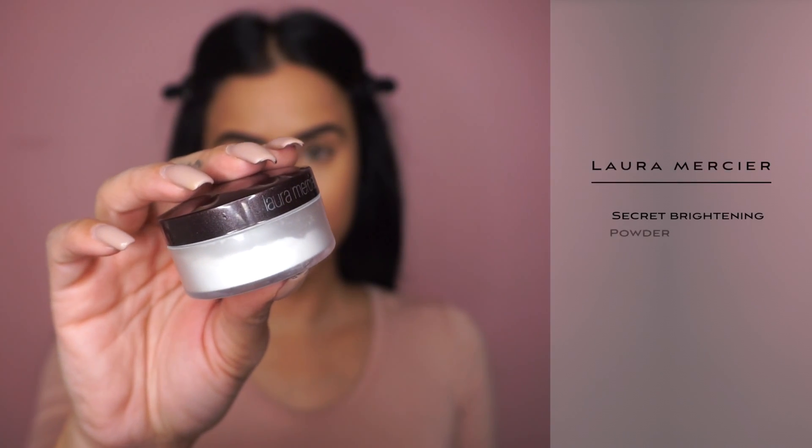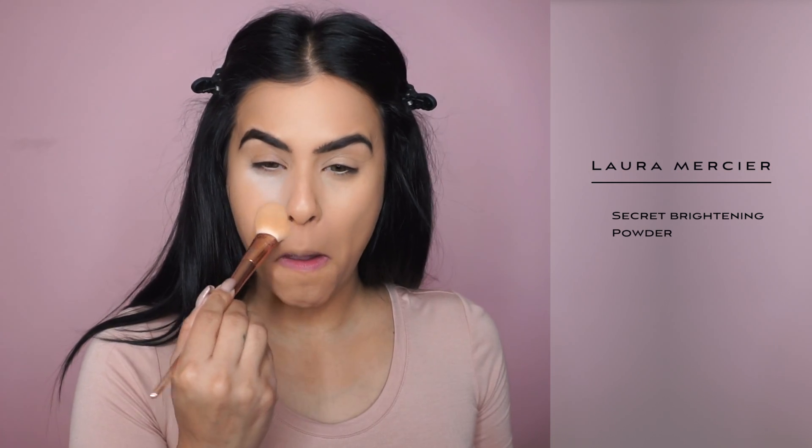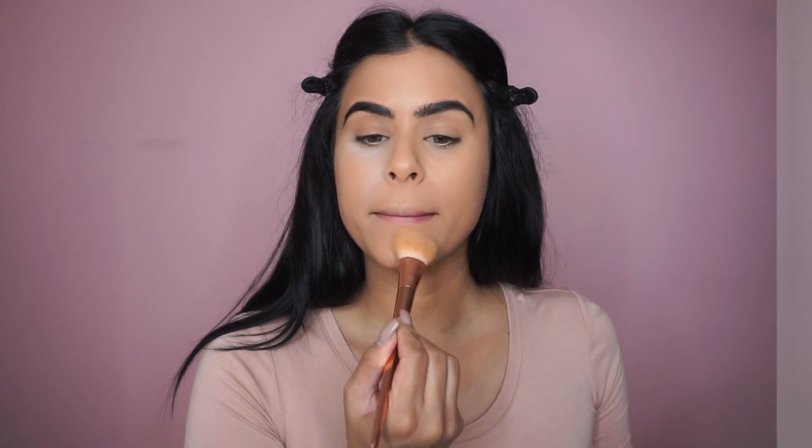Make sure you set your concealer with the setting powder. I'm using a brightening powder and then I just let it sit for really like a minute, and I took a large fluffy brush and swept it all away.